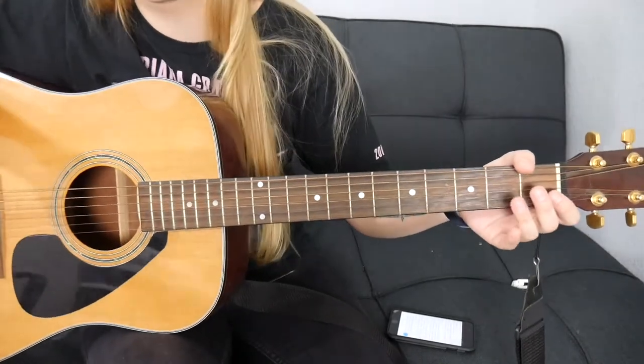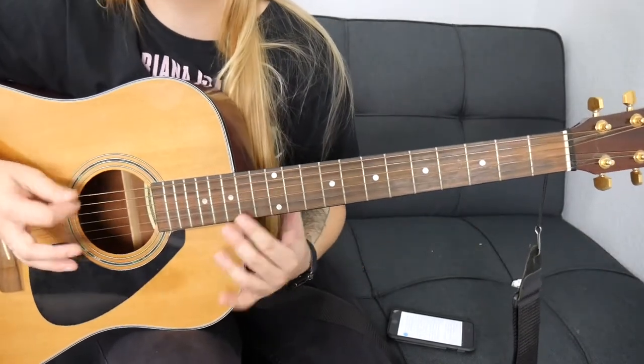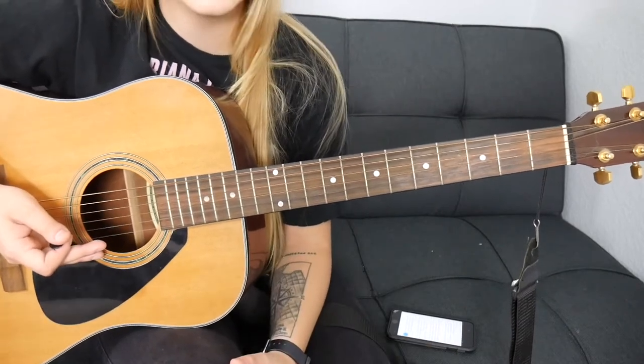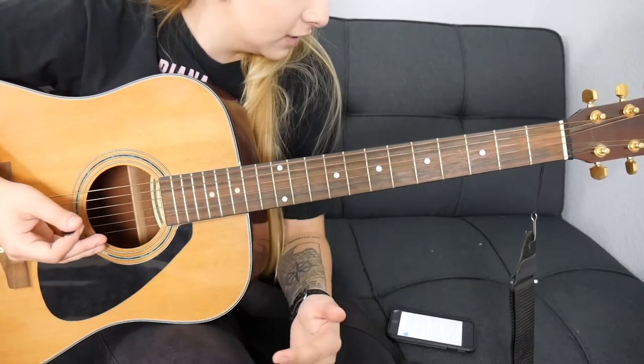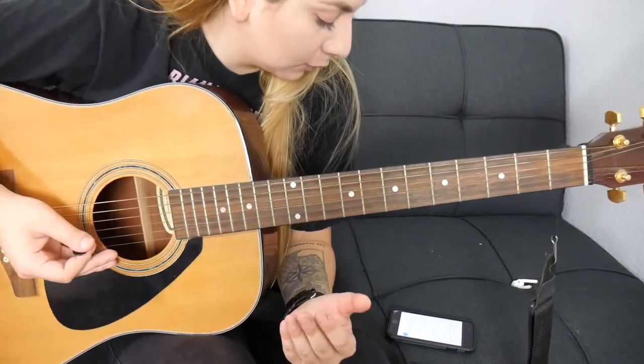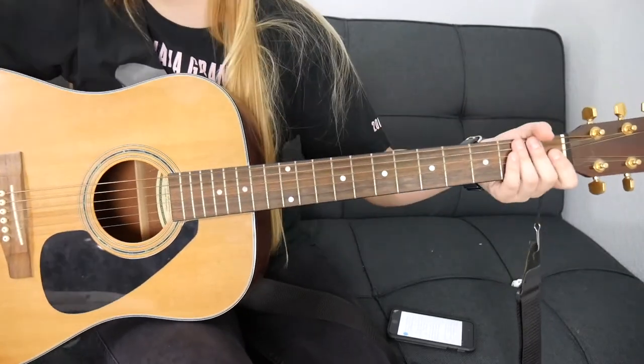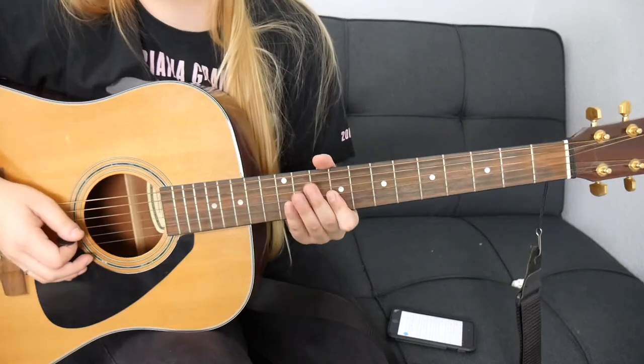That's pretty much it for this song. The second verse is exactly the same as the first verse, the next chorus is exactly the same, and your bridge is exactly the same as what we played before. None of the song changes. That is literally how you play this entire song — super easy.